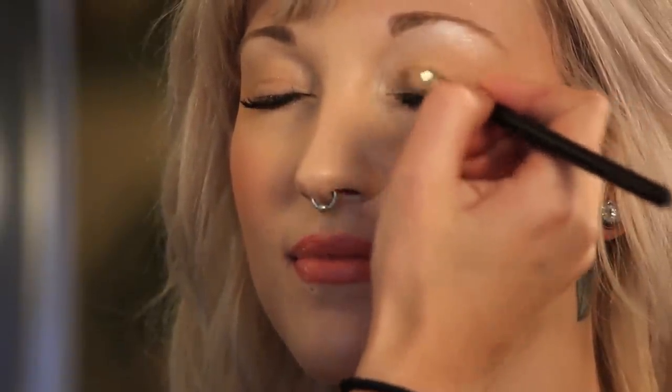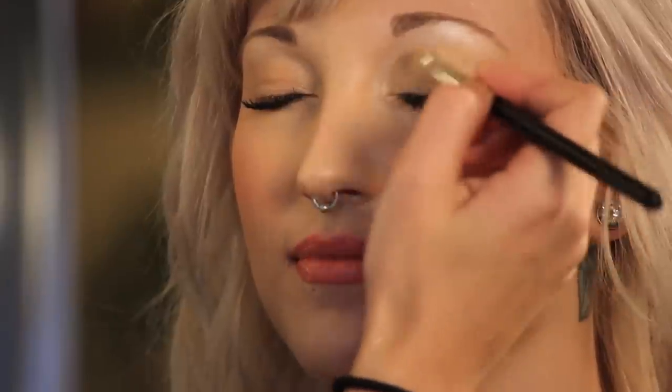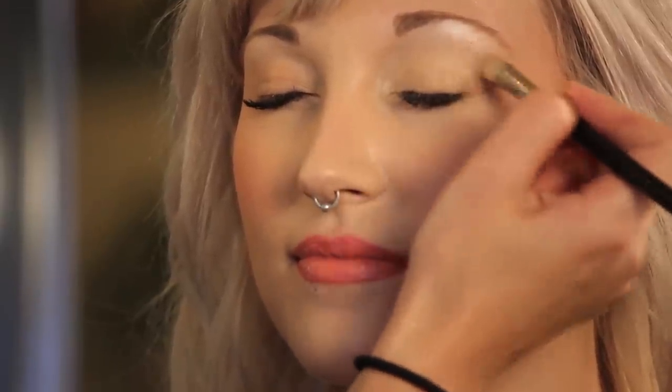I'll just pop that on in the center and brush it down and onto the lid. For her lid, I'm going to use a light kind of gold color, and I'm using the same brush that I used on her brow bone. This is just a really pretty soft wheat gold color, which looks really pretty with corals.